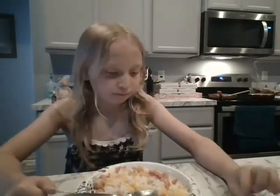Three, two, one. It's pretty good. The Spam tastes kind of like bacon. To me it tastes like bacon, rice, and cheese. So that's me trying Spam.